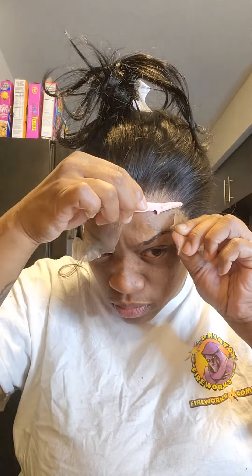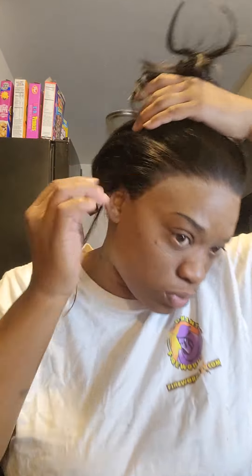Here I am going in with an eyebrow razor — this is a dollar eyebrow razor you can get at your local beauty supply store. It doesn't have to be anything fancy; those work just as good. You can use scissors as well — scissors do a good job — but I like the razor better because it gives you a more precise cut. You'll see me going in with the glue just fixing any little lift-ups, anything I need to lay down.